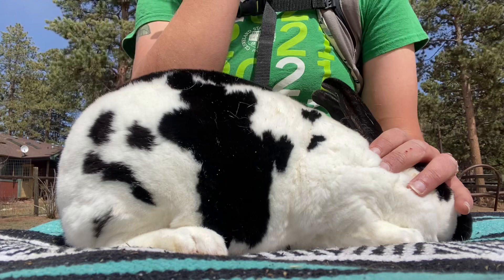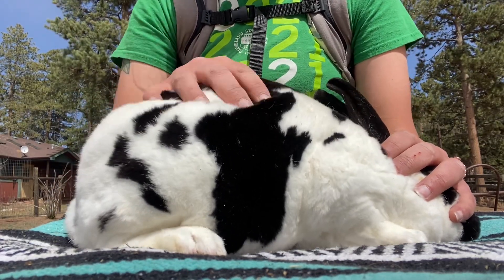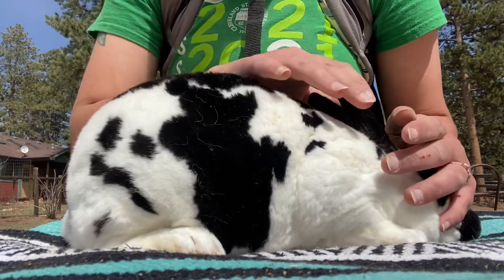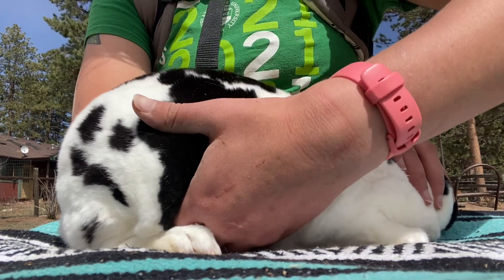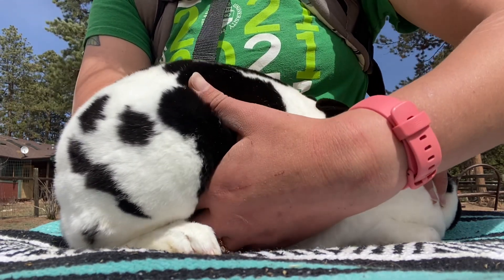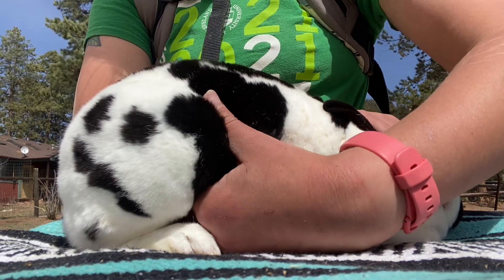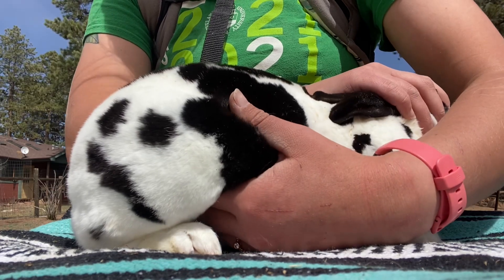So what you're going to do is 10 to 14 days after you breed your doe, you're going to place her on a flat surface, make sure she's calm, take your hand and then start pressing in the area of the stomach cavity behind the back legs like so. What you're feeling for is little tiny grapes, and you're going to want to use a medium pressure to search for them.